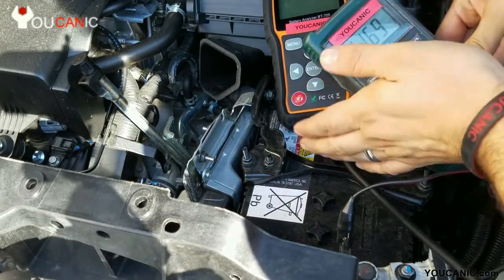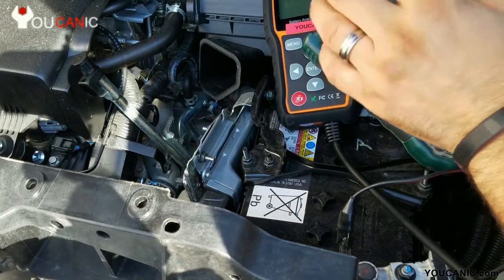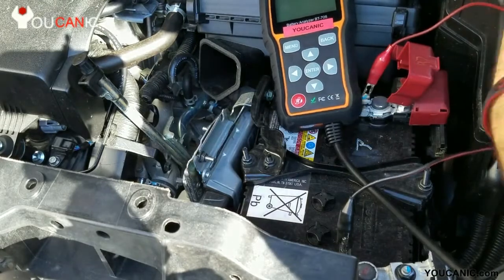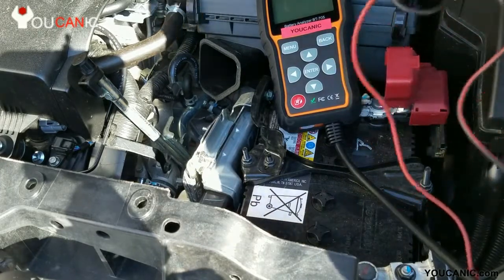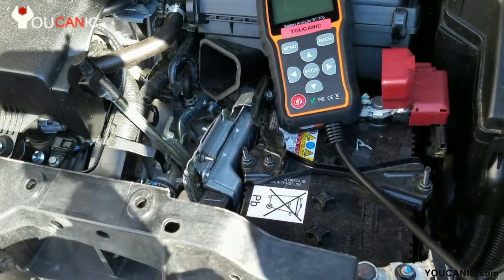So this battery being brand new, even though at first you'll think I need to replace it, don't rush, because we're going to test it using this battery analyzer, and that will tell us if the battery is good or not. That's a more accurate test than using this voltmeter over here.